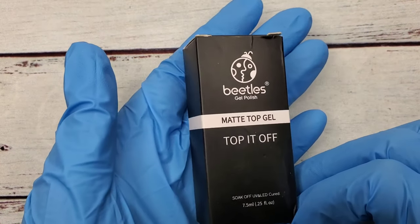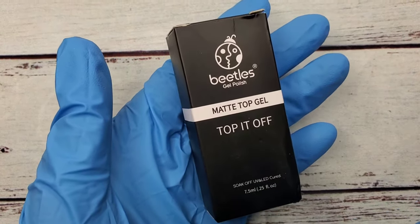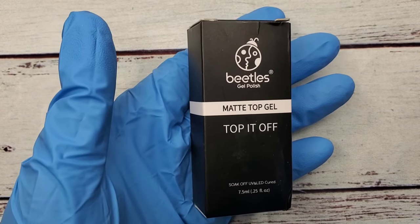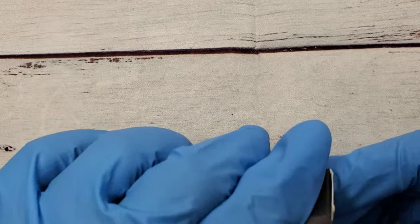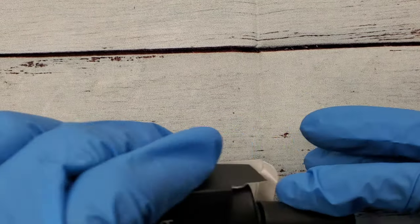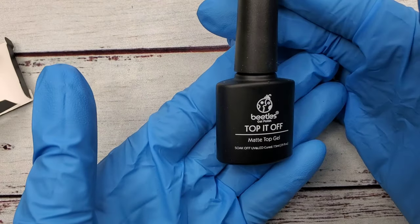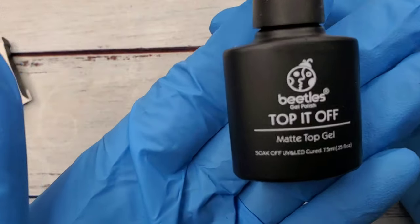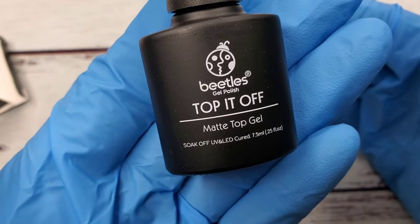I bought this Beetles matte top coat. I've never tried this brand before but I've been seeing a lot of videos on it so I wanted to go ahead and give it a try. That's the bottle - it's 0.25 fluid ounces.